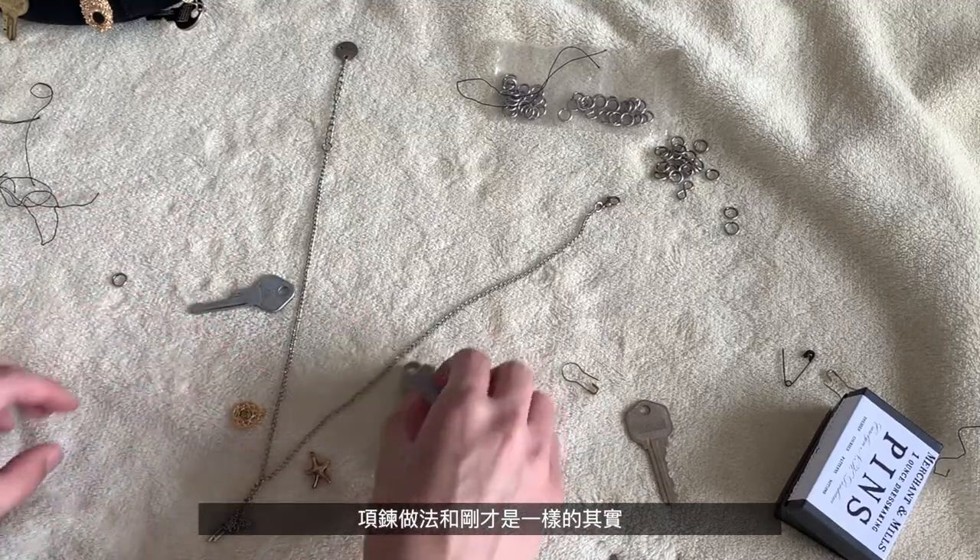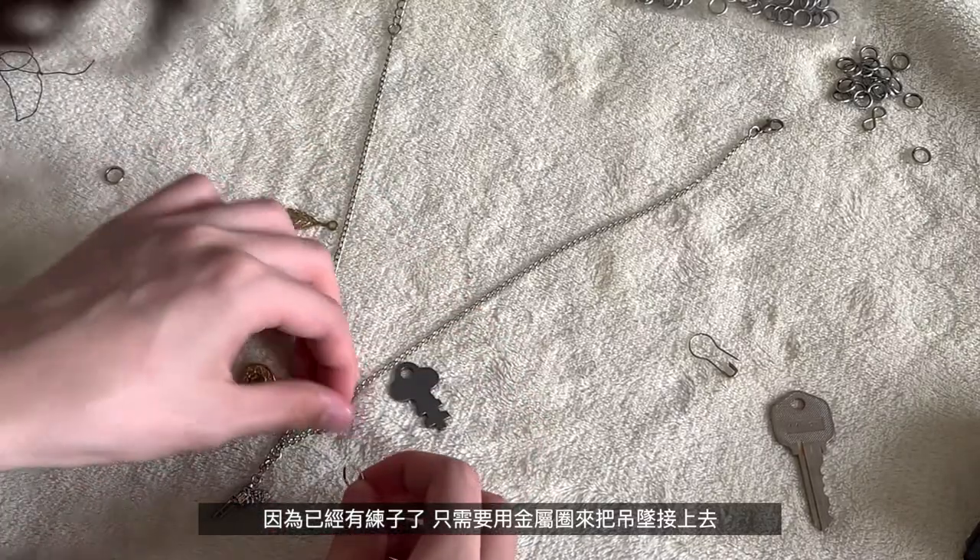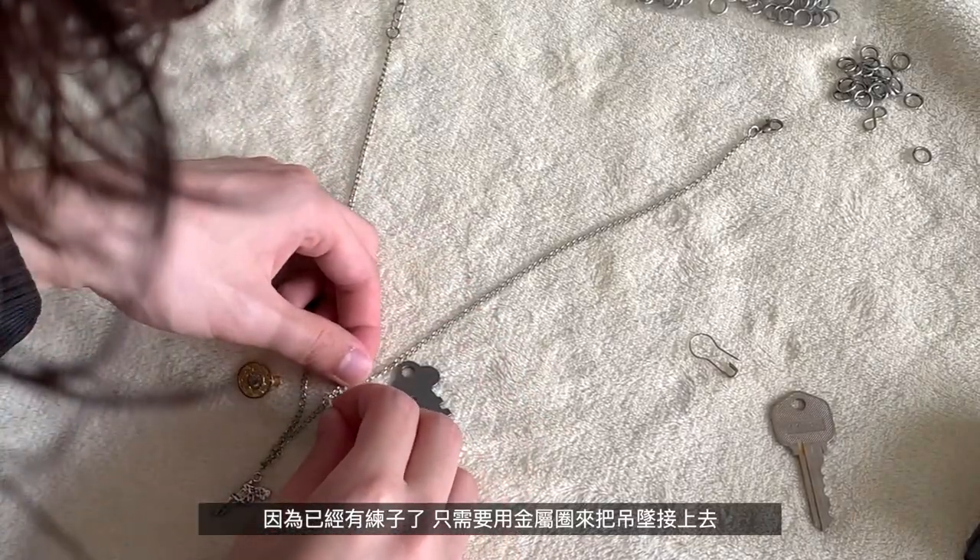Next, for the necklace, it's all the same technique — because you already have the chain, you just have to use the c-rings to connect your pendants to the necklace.